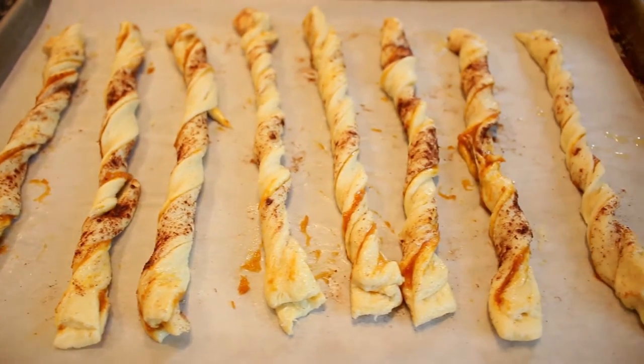I almost want to put some more butter on it or something, but it says to just twist the strips. And then sprinkle with some more pumpkin spice, so we'll sprinkle some more, and then we'll bake for eight to ten minutes.